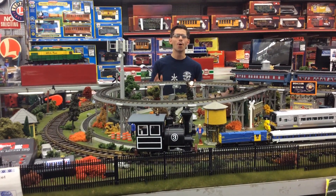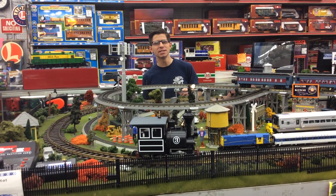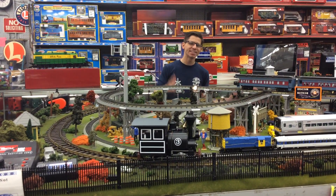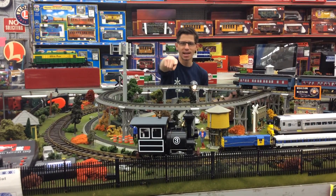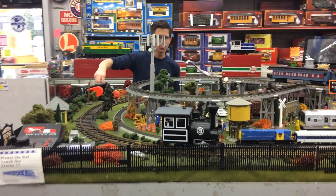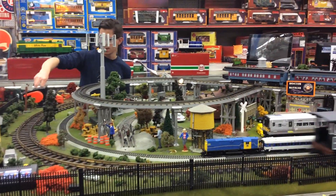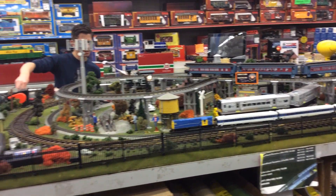Hi, I'm Ken Bianco Jr., and welcome to TrainWorld TV. Today we have a LGB G-Scale gigantic special for you. Today we're featuring the O4O Steam Porter Switcher. And it's a quick little guy, as you can see here, running on a basic LGB transformer — and it is quick.